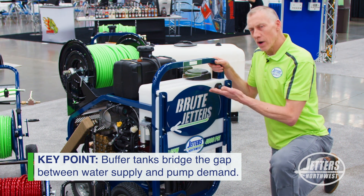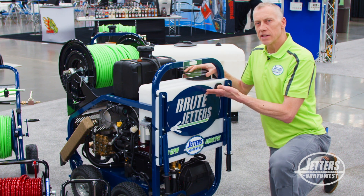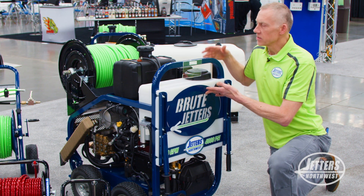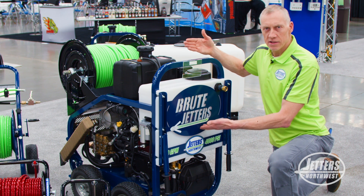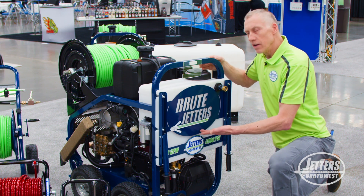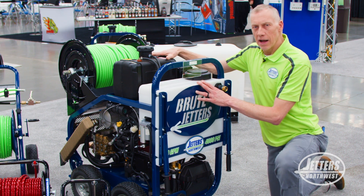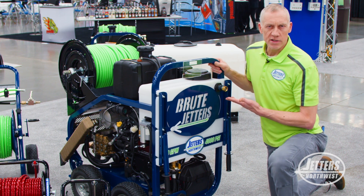So this allows the water to come in. There's a float valve in here, so it just fills up like a toilet tank, and when it's full it just shuts the water off. As the jetter is demanding water and drawing down, anytime you pause — maybe to get a camera view or whatnot — the water can catch up. So the buffer tank is working as a buffer between what your high flow jetter is drinking and what's coming in from your water supply.